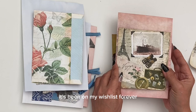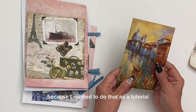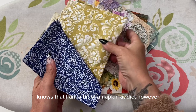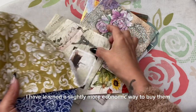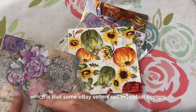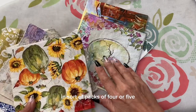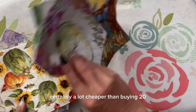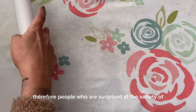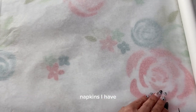It's been on my wish list forever and I've yet to crack it open because I wanted to do that as a tutorial. Anyone who's been following this channel knows that I am a bit of a napkin addict. I've learned a slightly more economic way to buy them — some eBay sellers sell individual designs in packs of four or five or mix-up designs, certainly a lot cheaper than buying 20 of the same design. That's my little trick for the variety of napkins I have.